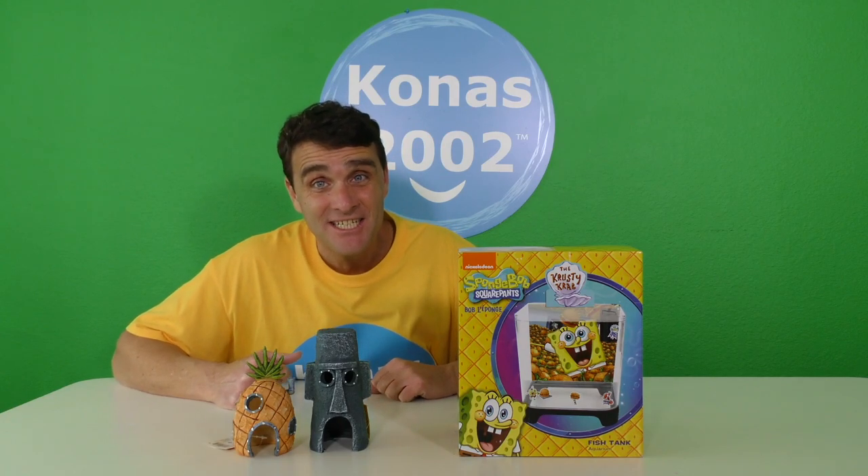What's up you guys? Do you like fish? Oh I hope so, because we just got a brand new fish tank! And not just any fish tank, an official SpongeBob fish tank!